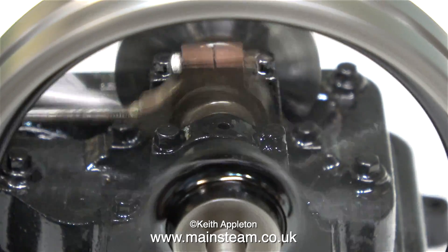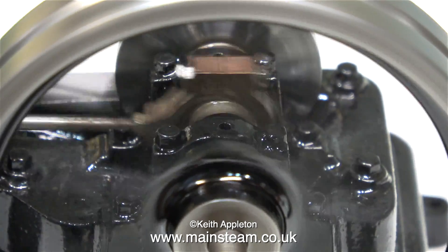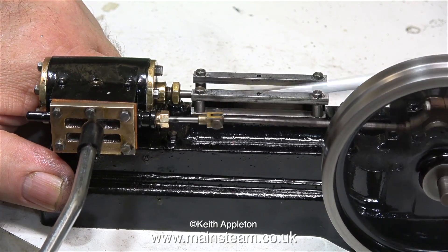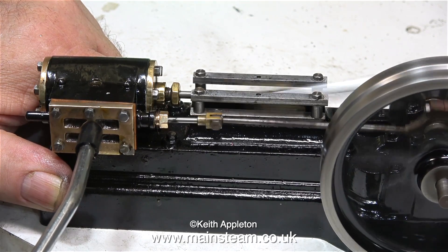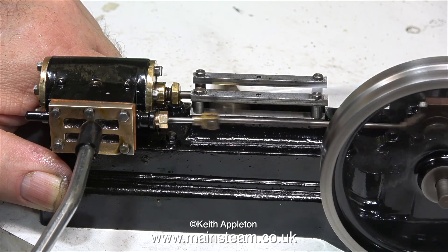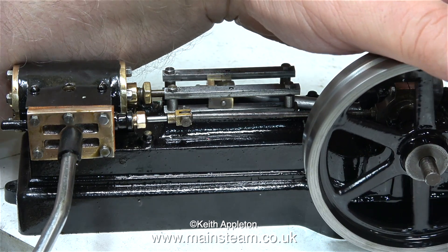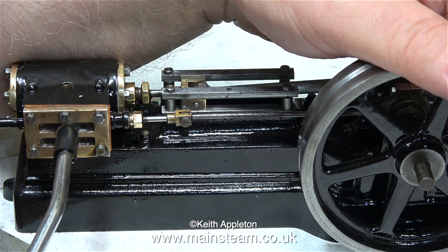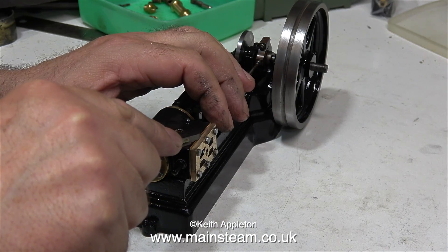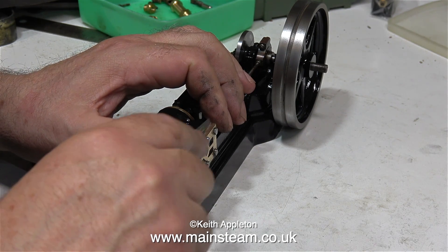Before I do that I'm going to run the engine at a very high speed to make sure nothing drops off it. It runs OK but it's just not right — the admission is very late. By applying some low pressure air to the steam chest when I rotate the flywheel, steam is admitted when the piston is half way back down the cylinder. That's no good. I'm now removing the surplus gasket material from the steam chest using my small scalpel.